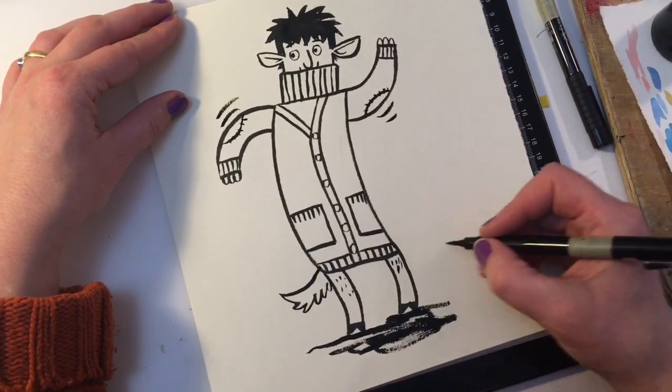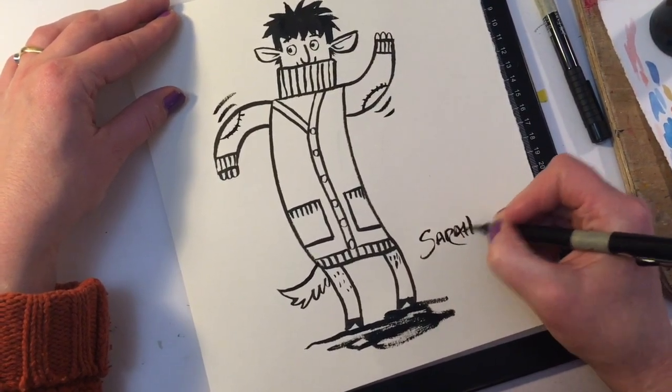And the last thing you want to do is sign your name. So I'm going to sign: Sarah McIntyre.